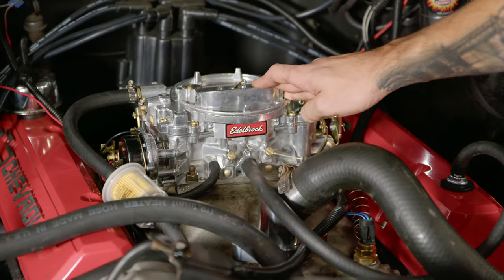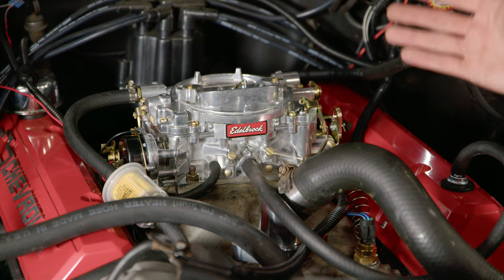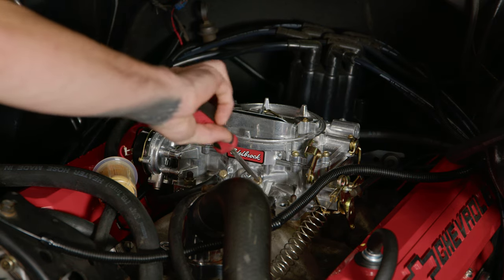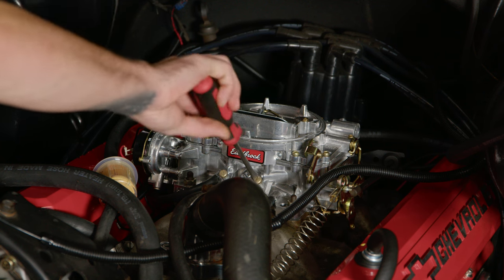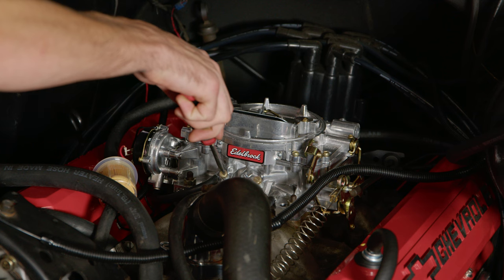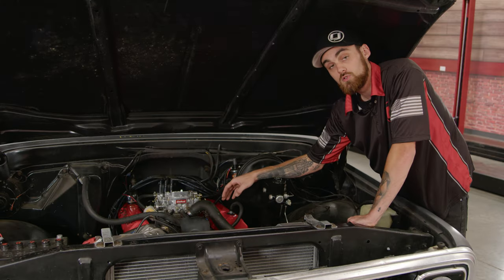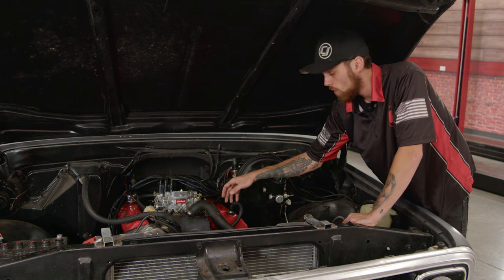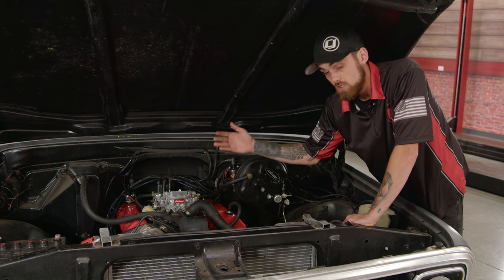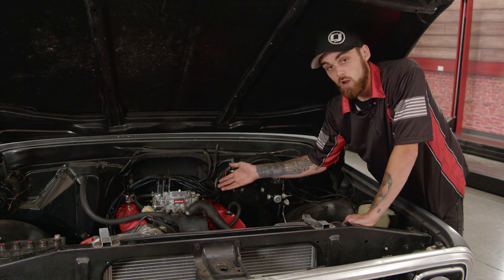When installing one of these Edelbrock carburetors for the first time, you're actually going to want to take both of these adjustment screws, turn them all the way to the right — so clockwise — and then you're going to want to back them off two full turns counterclockwise. Now that we have our adjustment screws in the correct position, we realistically only have one more step. You only want to do this if you're actually starting the car on this Edelbrock carburetor for the first time, and then afterwards you're going to want to tune it correctly so the truck will run as best as it can.